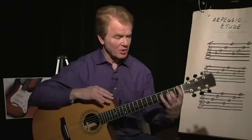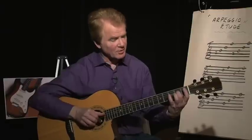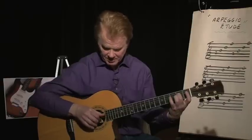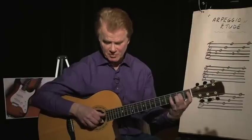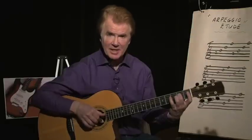So the fingerstyle etude is all in first position, so I start with my second finger on the fourth string second fret. And my right-hand thumb is on the fourth string, my index finger on the third string, my middle finger on the second string, and my ring finger on the first string. This is P, I, M, and A.